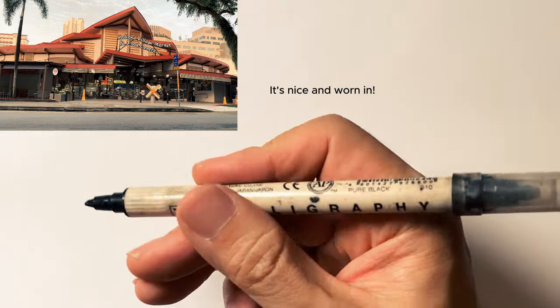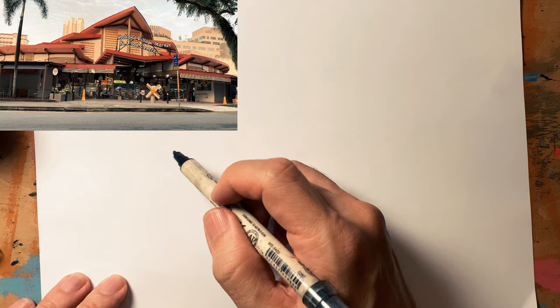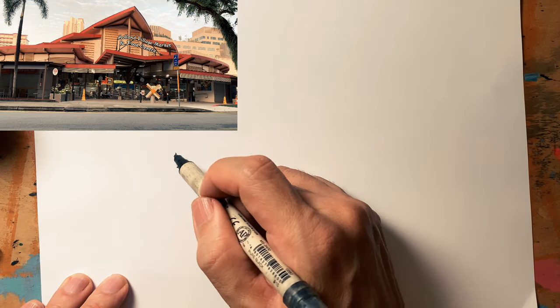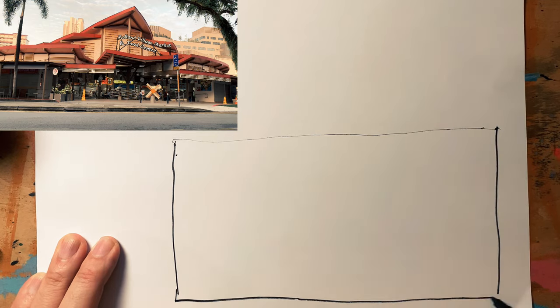I'm going to use my old Zick calligraphy marker for the line work. I prefer to draw on location but just for this demonstration I'm drawing at my desk and looking at the picture on my computer screen. So here we go.